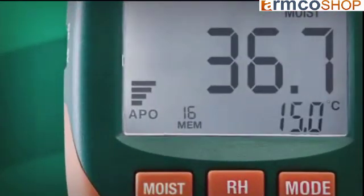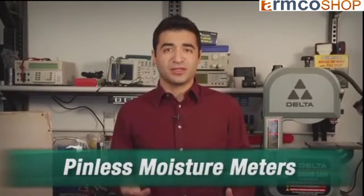Some also have a digital bar graph to give you a relative sense of moisture levels. Now there are two major categories of moisture meters: pin-type meters and pinless, or non-invasive, moisture meters.